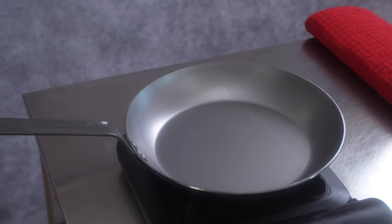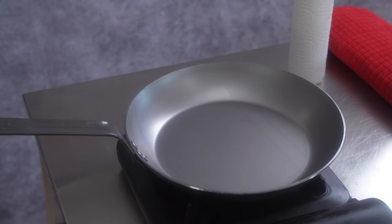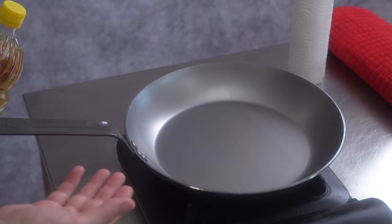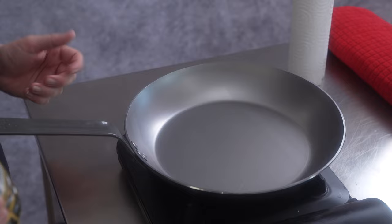To season a pan or skillet, we need very few things. The first is paper towel or cotton cloths — we will need quite a few, because with them we will spread the oil all over the pan and then remove the excess oil. We will also need oil, with which the polymerization process will take place on the surface of the pan — the very principle of seasoning. We need an oil with a high smoke point. The choice is yours: peanut, sunflower, grapeseed oil. Here we are using peanut oil. The goal is to heat the oil beyond the smoke point and let it cure on the surface of the metal.